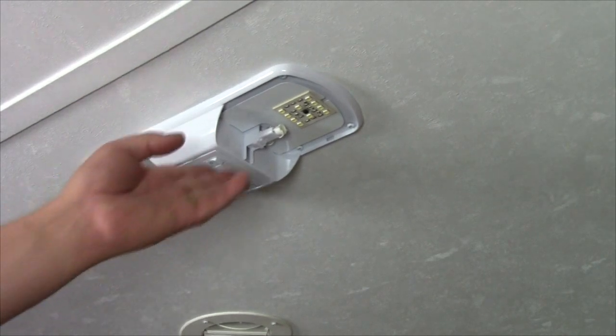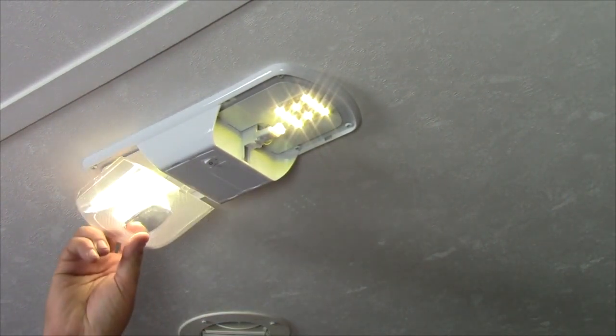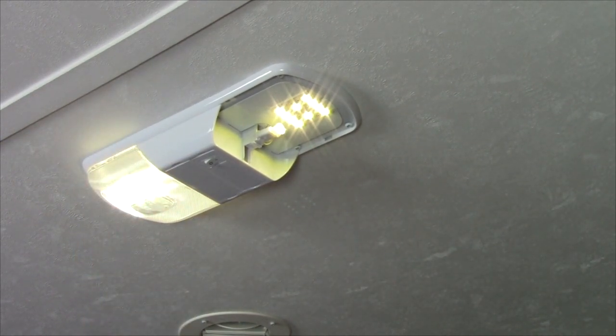And lastly, we replaced all the lighting in the coach with LED lighting and demonstrated the amazing power savings between the old incandescent lighting and the new LED lighting.